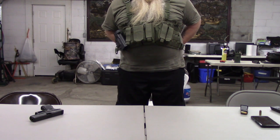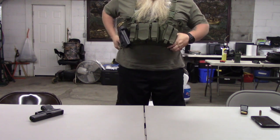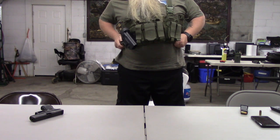For all you fat-ass trolls out there that want to sit on the keyboard and call me fat and all that — that's perfectly fine, you go right ahead. But I bet I won't see your fat ass on the range.